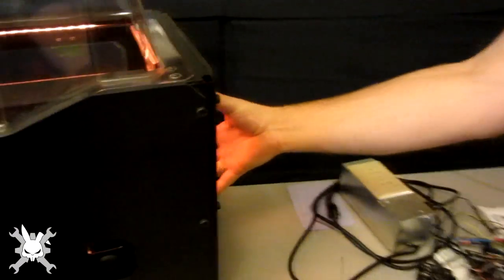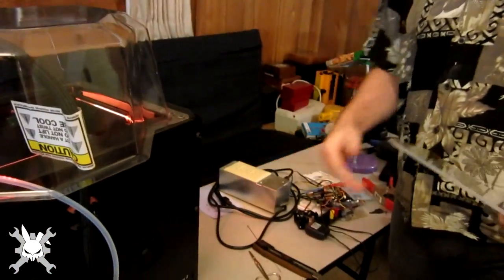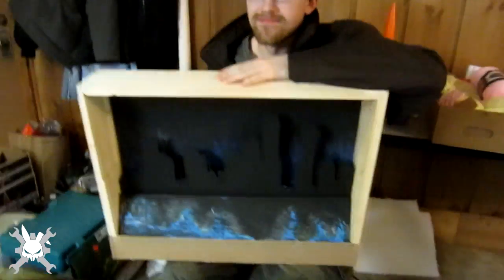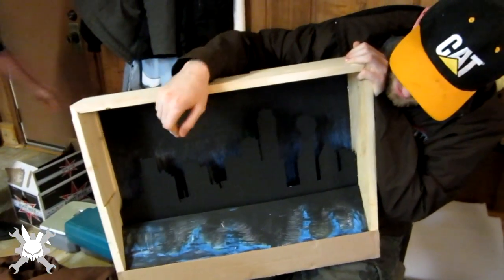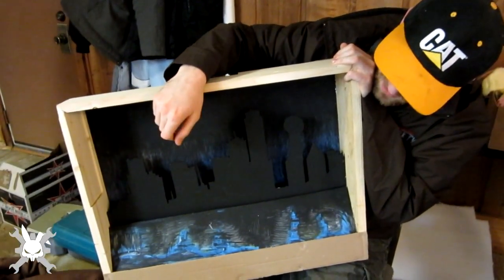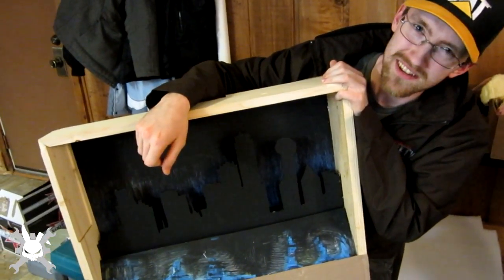Very nice. Then you stick some lasers up there. Do you want me to take this one out too? Nice, very nice. I've got a bracket to hold it in place, a couple of screws. Cool. What does it do now? It's resting. What have you made? A shadow box of a skyline, got LEDs in the back.